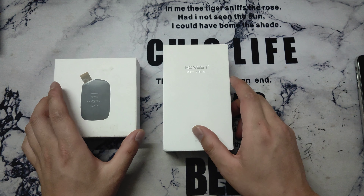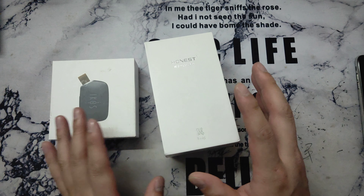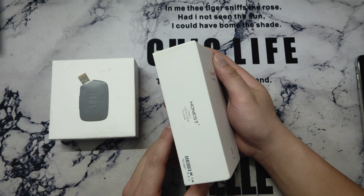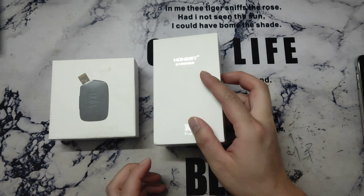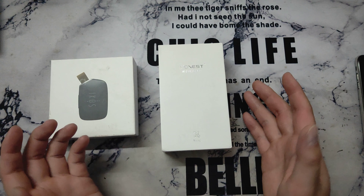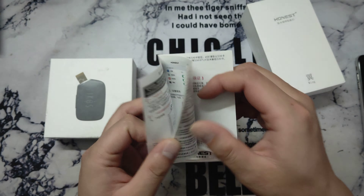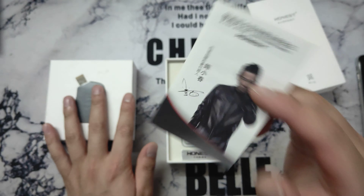The functions are all the same, but the most important thing is the price. Now, because this product is not selling well, it's a very low price. So I think if you want to buy the iKOS, maybe you can buy this one because it has a good price. Let me show you.